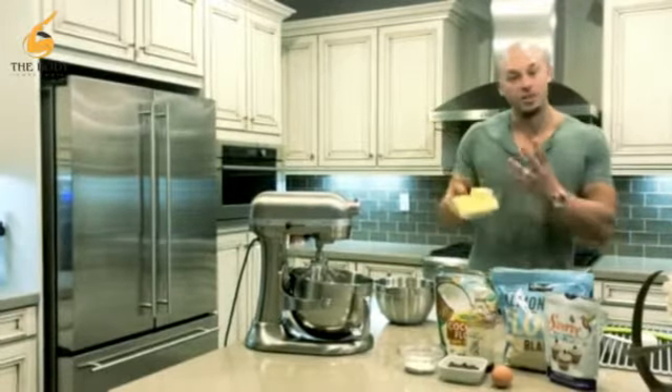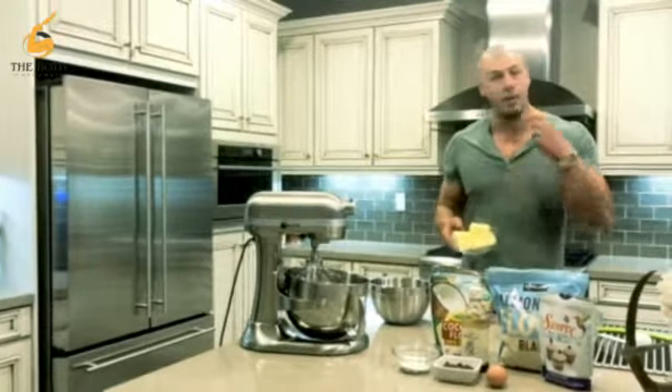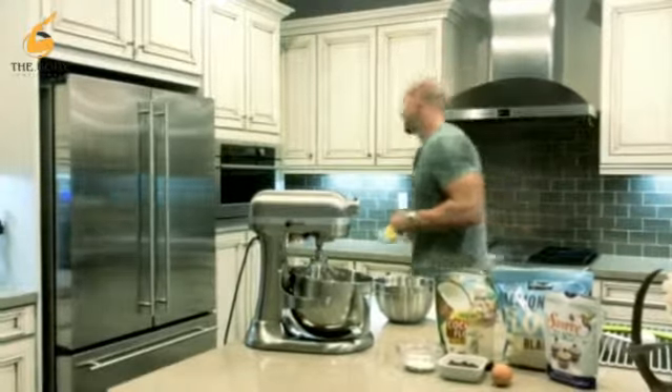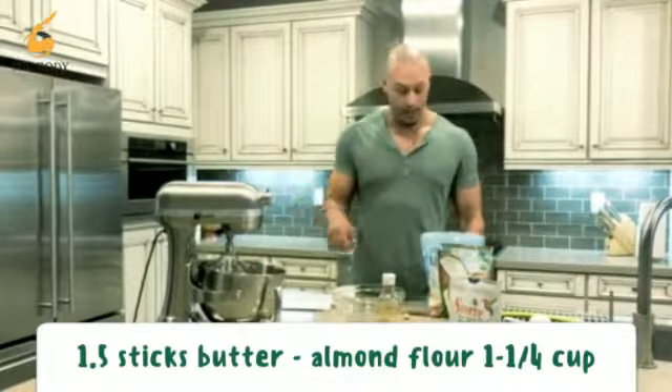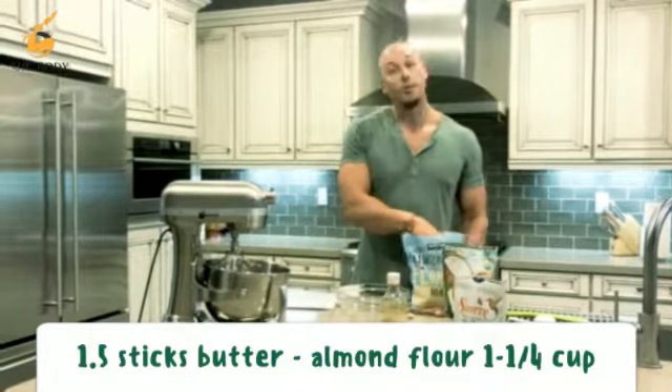First thing we do is get the butter started, let it soften. We're gonna throw it in the Kitchen Aid and get whipping and rolling. Butter is getting ready to melt and go to the Kitchen Aid.